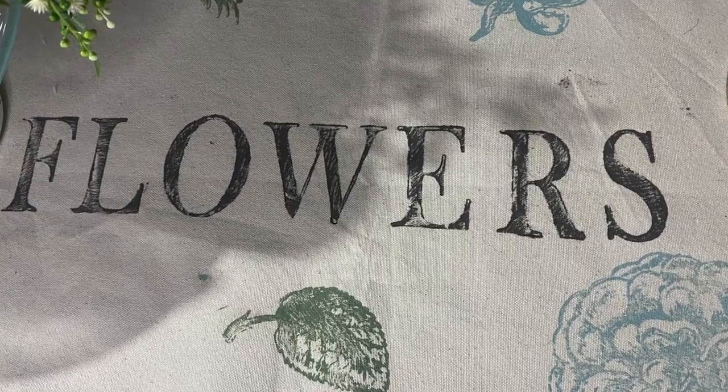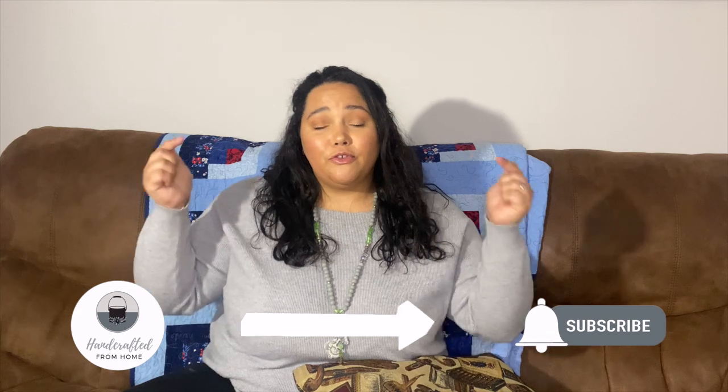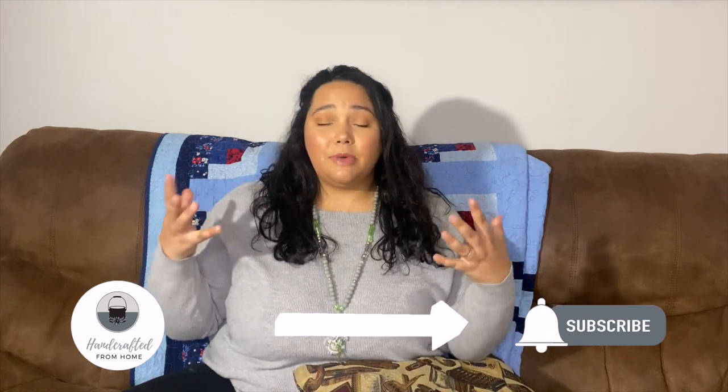We're going to talk about cottagecore and show you a few things in each of our videos. I'm going to do a table runner today using IOD stamps, DIY paint, and just some canvas material — just like I used on the tapestry in the Making Home series. Please make sure you not only subscribe to my channel and ring the bell, but do so for both of my friends. We're all trying to grow our channels and expand this DIY community.